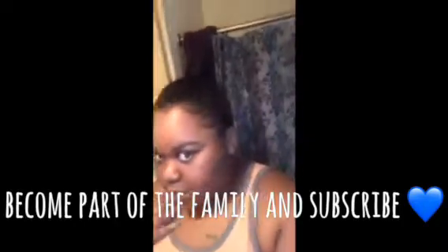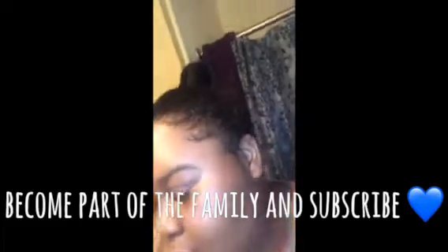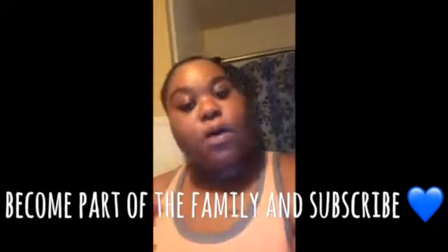This is a bun that I did earlier. I call this a lazy bun. If you guys want to see how I got this lazy bun, make sure you watch this video.